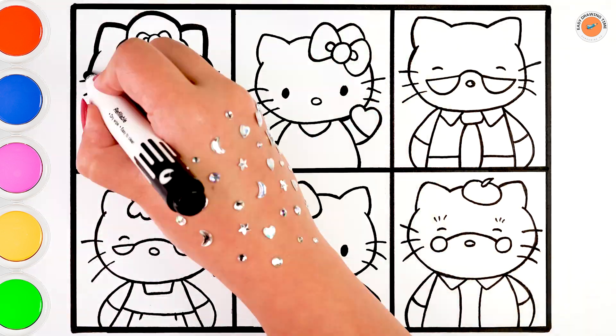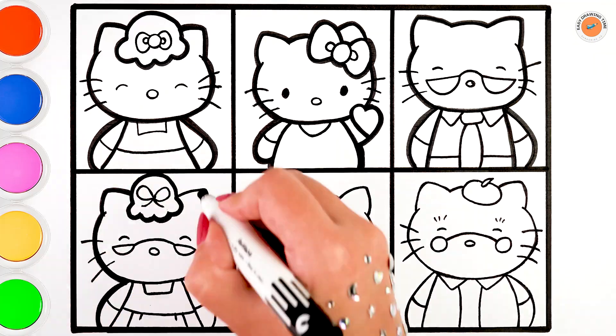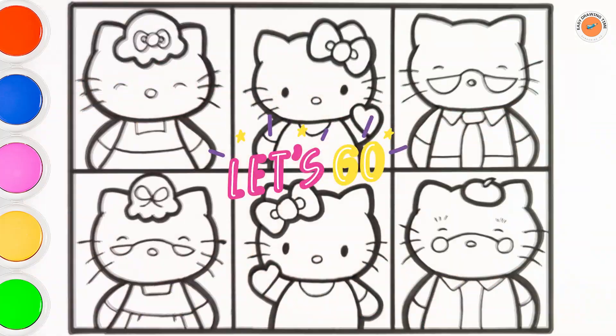Now I'm going to use this thick black marker to make this beautiful drawing more visible. Let's start coloring.